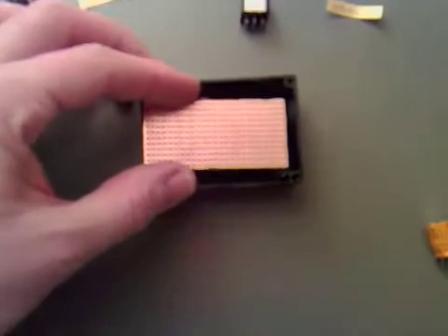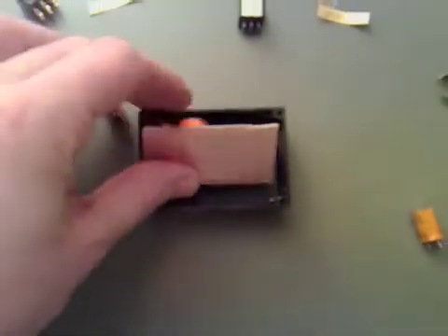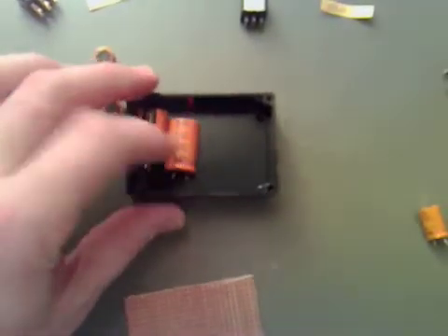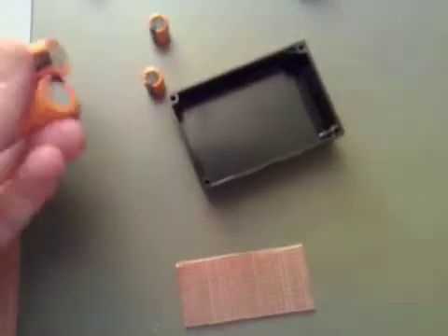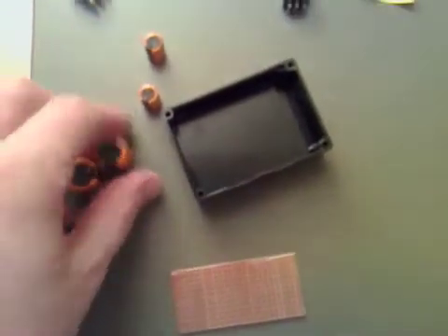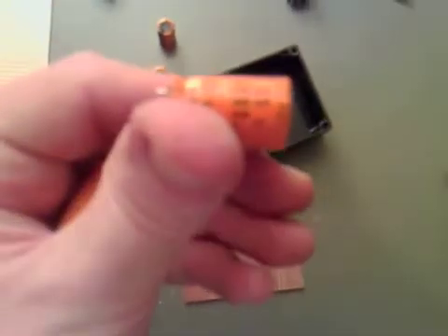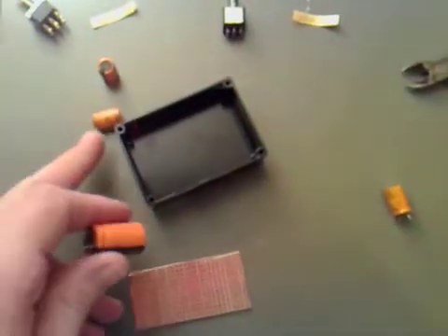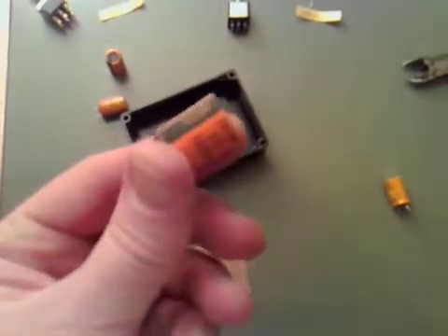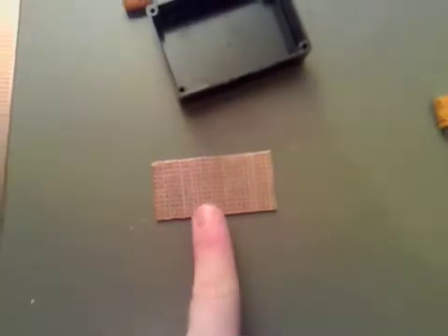I've trimmed some Vero board so it fits nicely inside the case. I was undecided about using the bigger capacitors, but I think space will be an issue. Even though they are 1000 microfarad, I think we'll go with the 220s because they're the same voltage rating. So now we need to design the board.